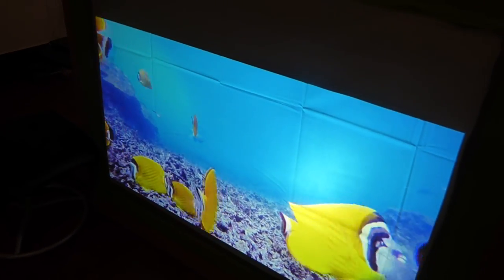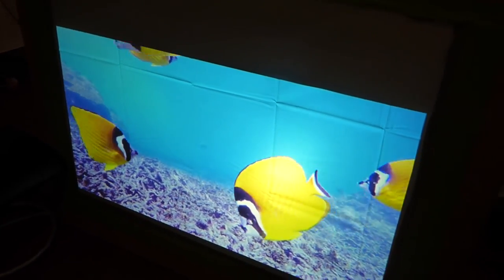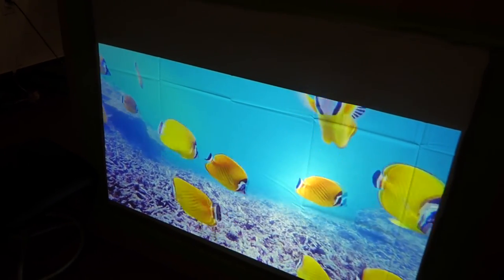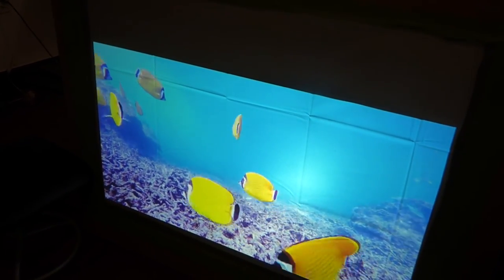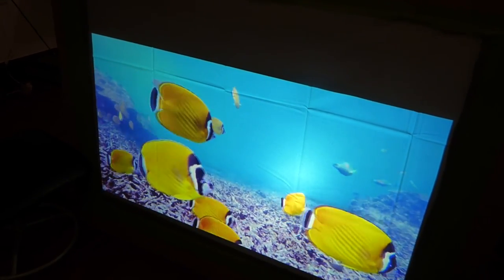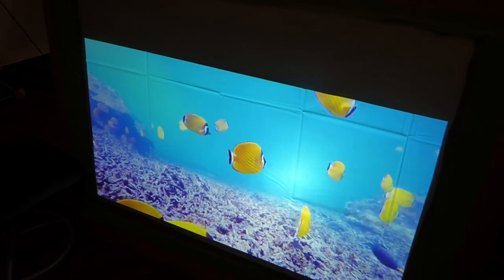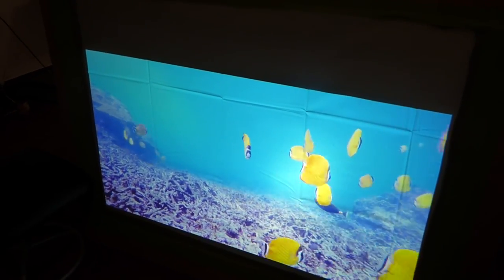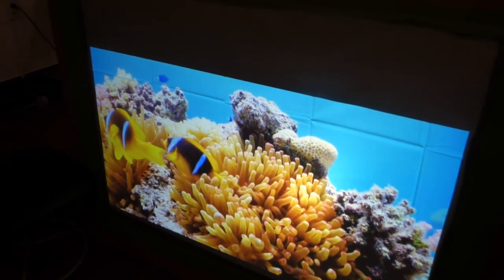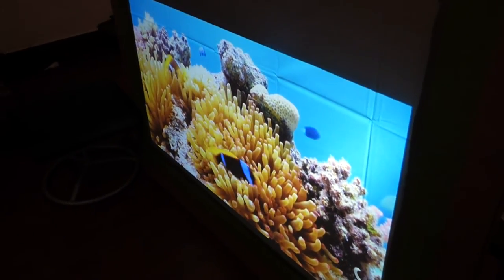Look how amazing that looks — I can't get over it. These screens will be launching on April 20th. Both screens are only about five feet high: one is about 116 inches 16x9, and the other is about 146 inches at 2.39:1 — five feet by twelve feet. Look how incredible that looks.